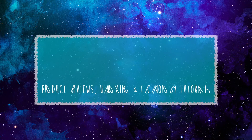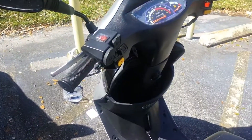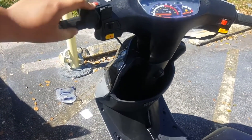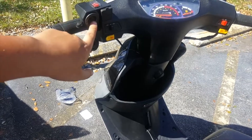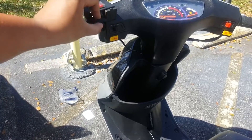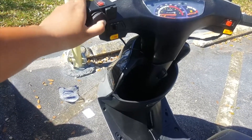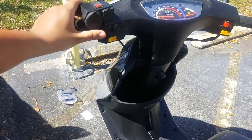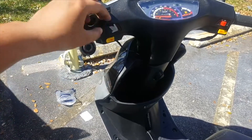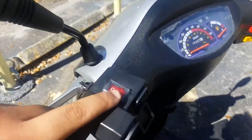It's a 12-volt cigarette lighter, or a car charger, that you can put in here to charge your phone. It also has two USBs — this one is five volts — and it has a power on and off switch, which I like.